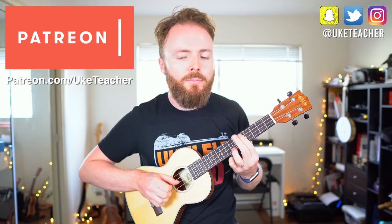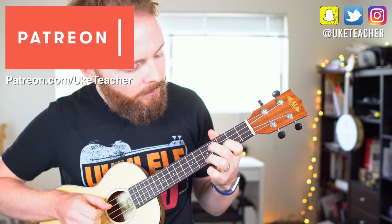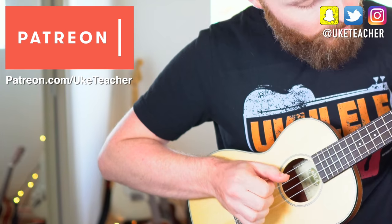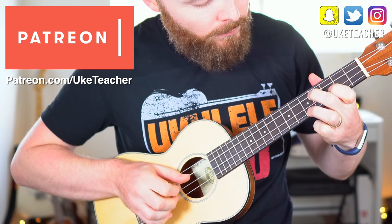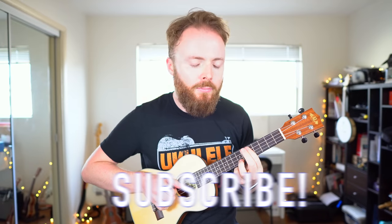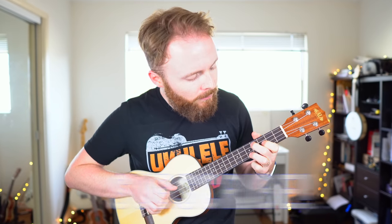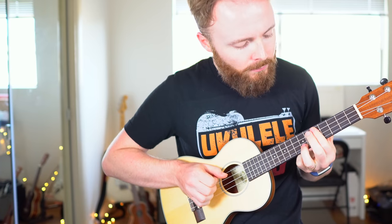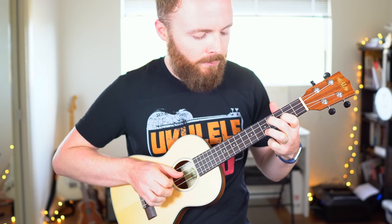Hello, it's me, the Ukulele Teacher, here to teach you how to play In Your Arms by Saib, so grab your uke.